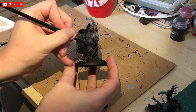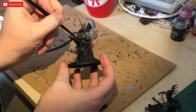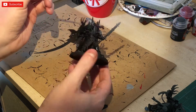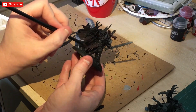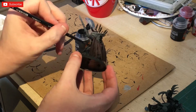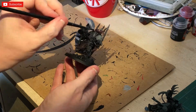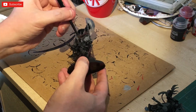Moving onto a contrast paint — this is Black Templar. I'm going to be doing this on the armour pieces, leaving the edges of the armour pieces with the Druchi Violet. The pre-shade should have allowed the armour to look like it's got a bit of a light source coming in, and to give it a natural highlight without us having to go back over it.